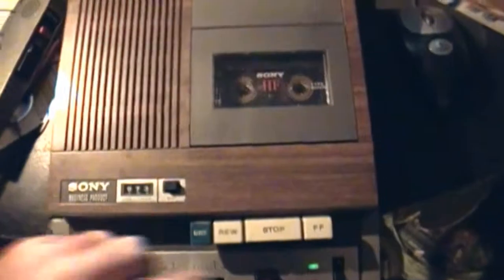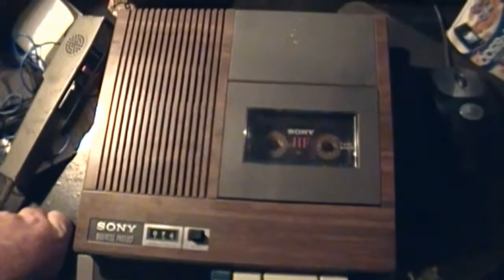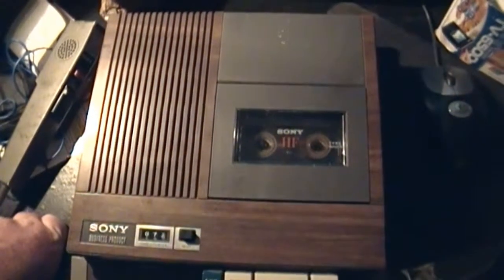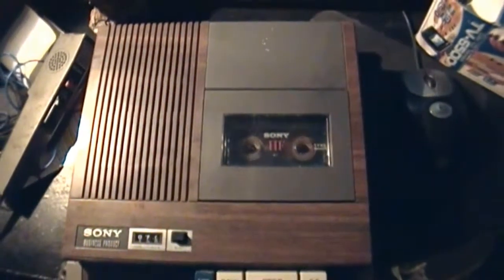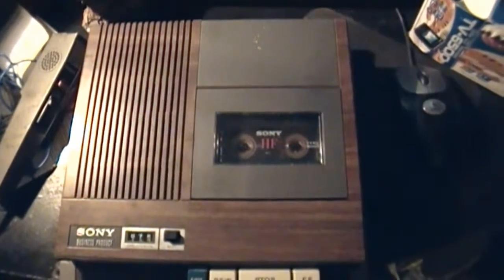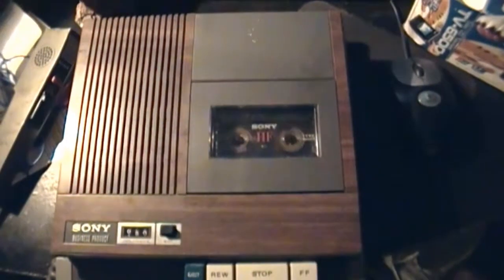Alright, there we go. We've got a light that's recording. It goes dim when I talk — okay, just to prove it, let's check it out. Okay, right now I'm doing a test of the Sony Business Product Dictator Secutive BM20. I don't know what I'm gonna use it for or anything else. Who knows, maybe I might use it for a demo — demo tapes or something. Okay, that is all.